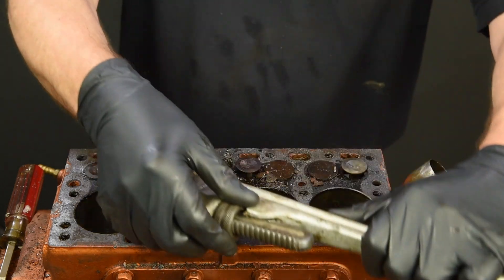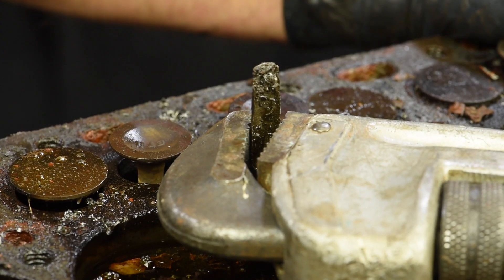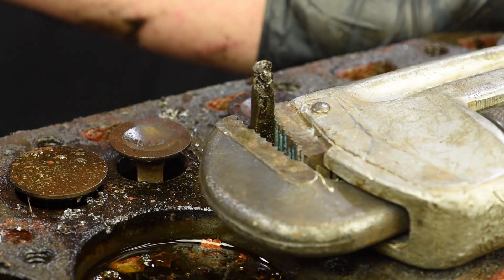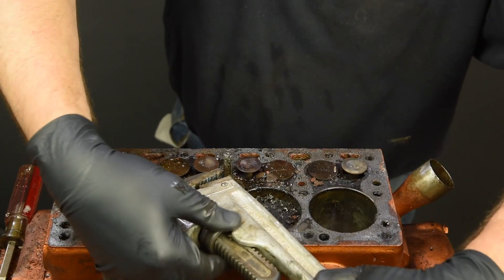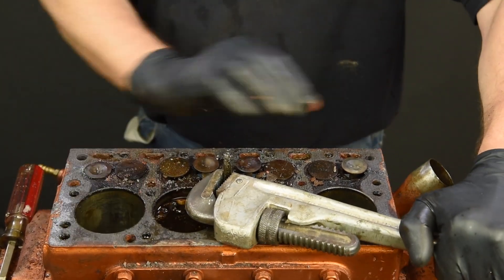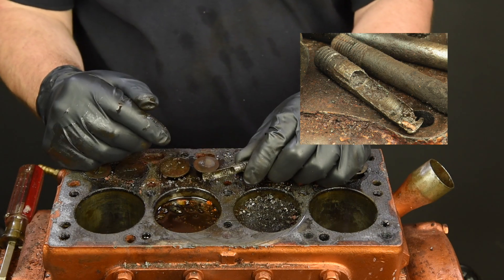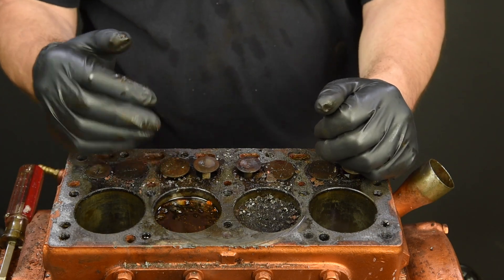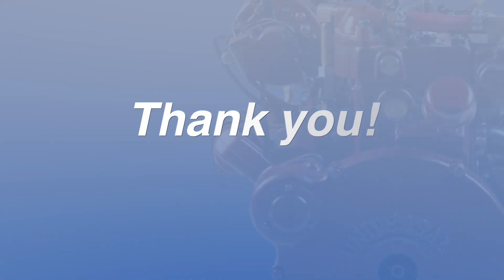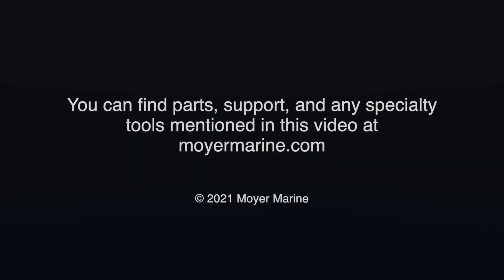With our broken stud exposed, we can take a monkey wrench and grip the small amount that's left and turn it out. Keep turning, being careful not to bang the exposed valves with your wrench. And there it is — what's left of our broken stud. You can see the skin or sidewall I mentioned earlier. At this point, this Atomic 4 is ready to move on to the next steps in the rebuilding process. Thank you for your time. This concludes our demonstration. We hope it's been a help to you. You can find parts, support, and any specialty tools mentioned in this video at MoyerMarine.com.